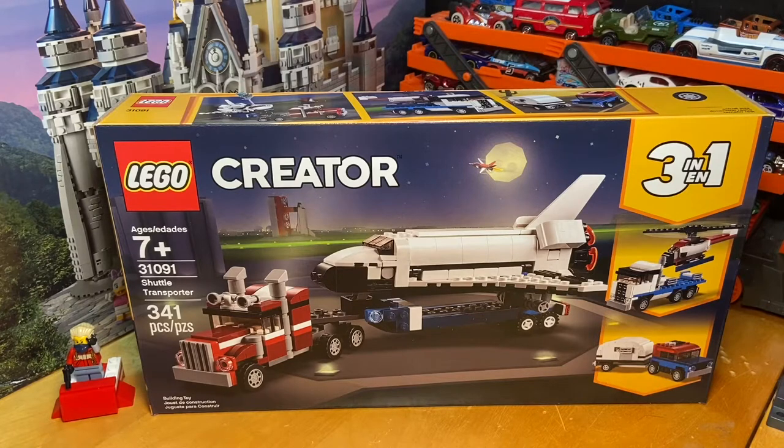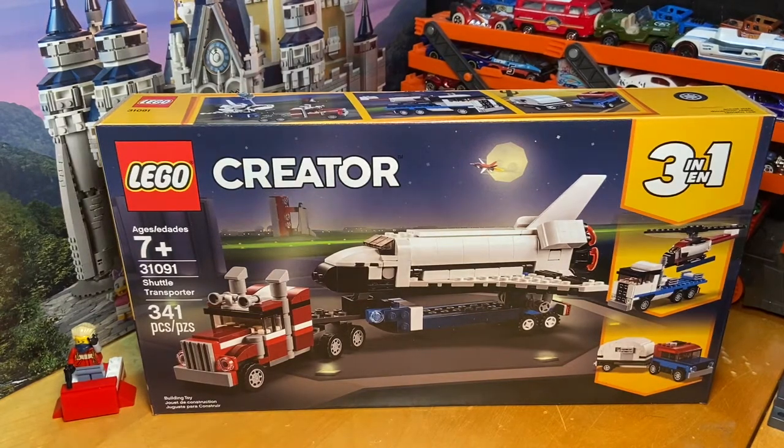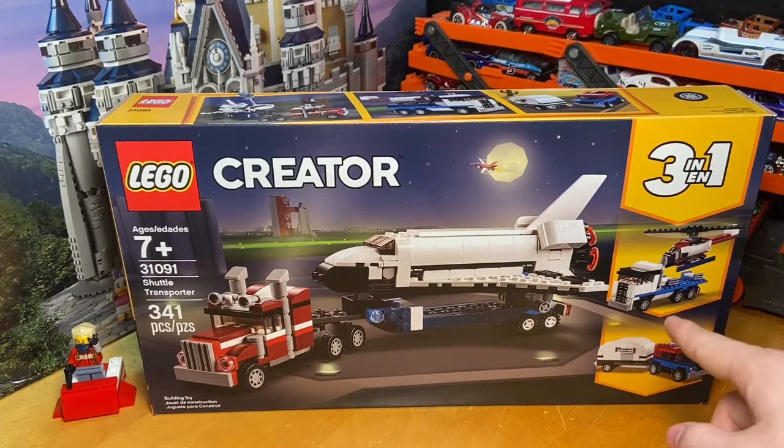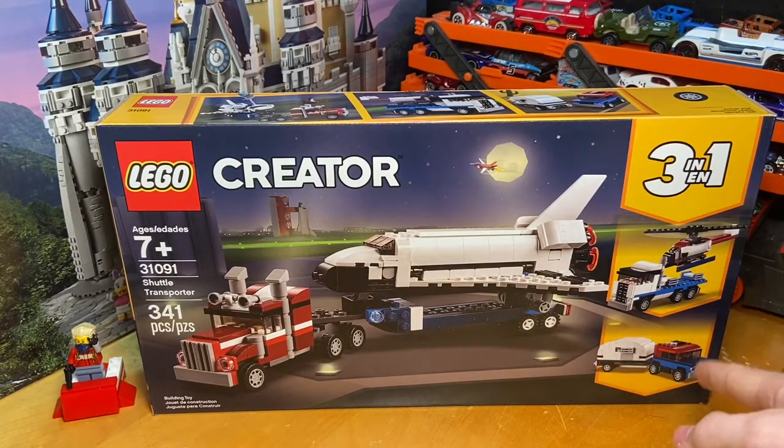Let's go ahead and get started with the box overview. Starting at the front, off to the left side we have our set information, there is a nice visual in the center, and then off to the right side we do actually have the images for the other two versions of the set that you can build. I will be showing this version first at the end, then the second version, and then the third version.